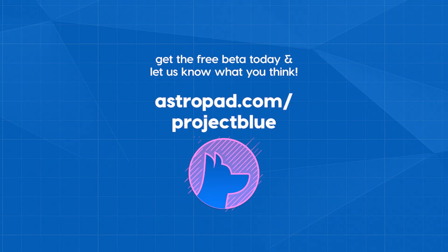We don't have all of them there yet, but we're working on it and we want to get your feedback on how it looks and feels to you. Eventually it's going to become part of AstroPad Studio. So if you're ready to check it out, head over to astropad.com/projectblue and download it for free. Give it a try — we'd love to see what you think. Thank you.